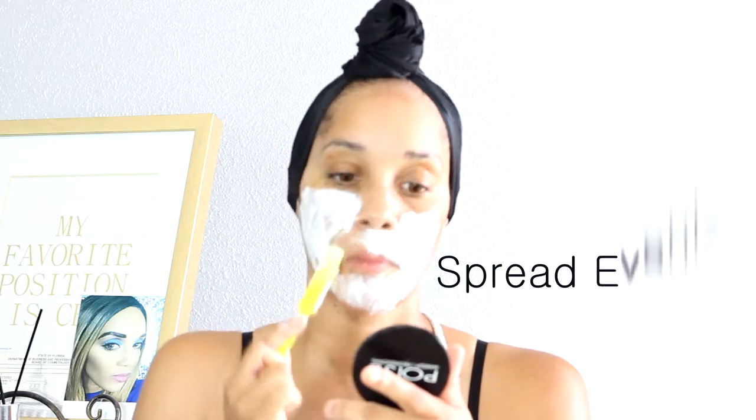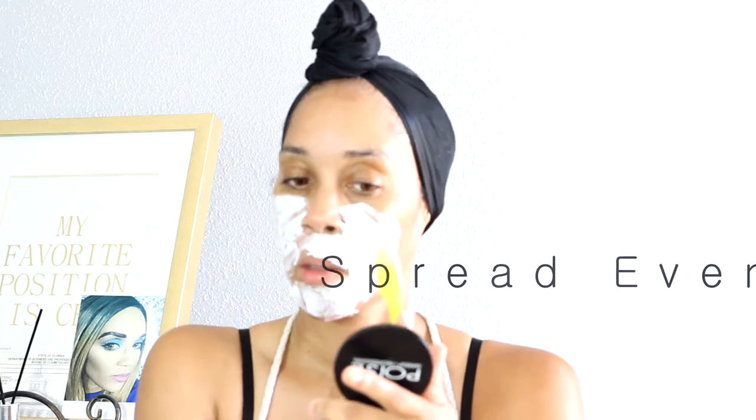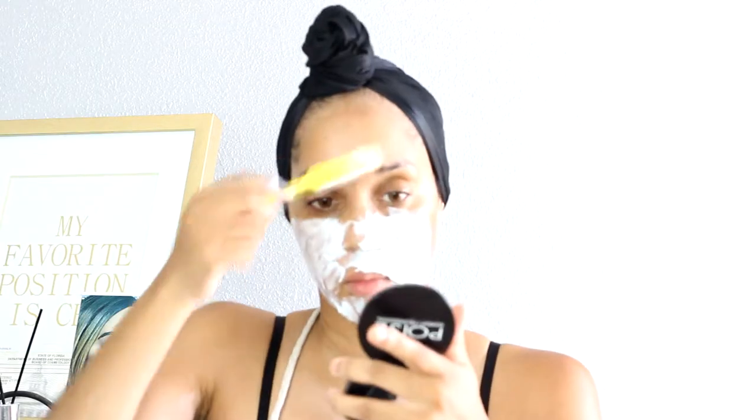I'm going to stop talking and actually speed this up — I'm just applying this to my face so I can get it all over within the time limit. Real quick: stay clear of your eyebrows.